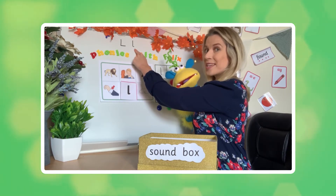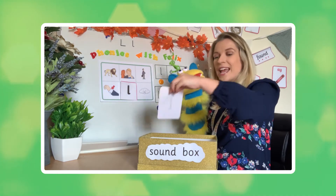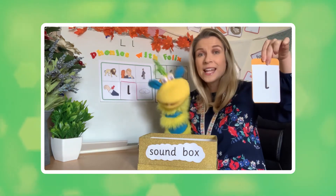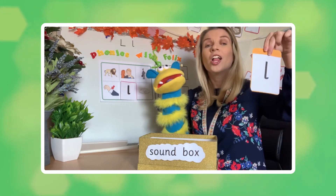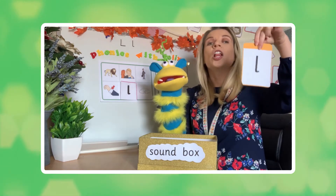I think you've got what sound we're learning, haven't you? The sound today of course is 'l'. The letter name is L and the sound it makes is 'l'. Now it's not 'l' is it Felix? It's 'l'. Your tongue needs to reach the top of your mouth. 'l'.